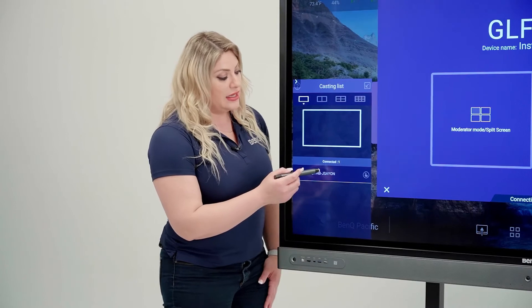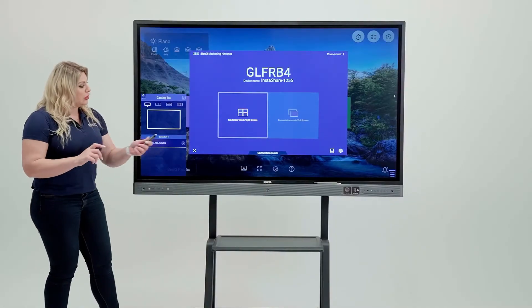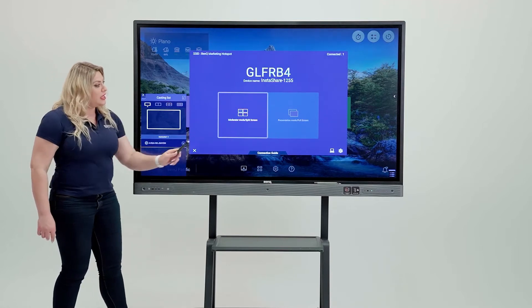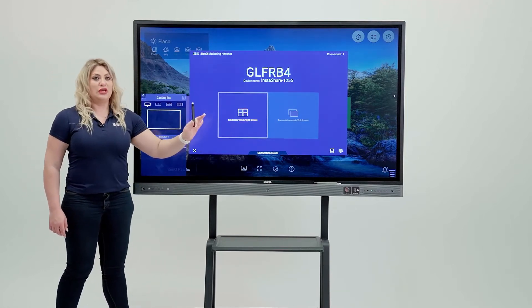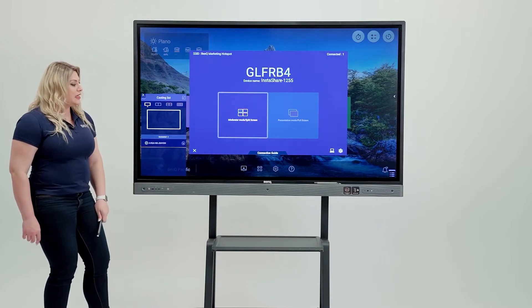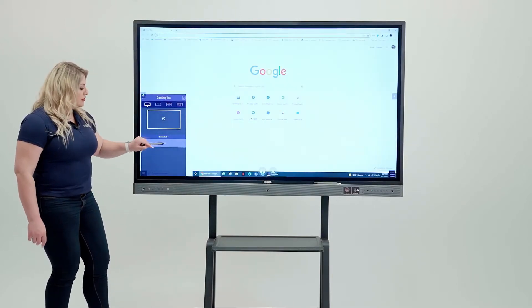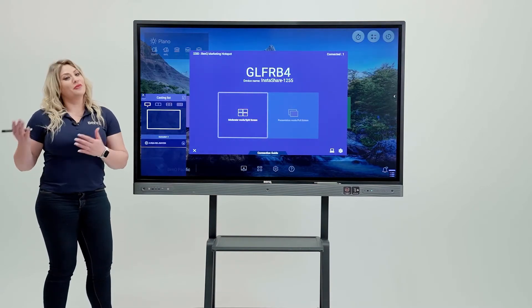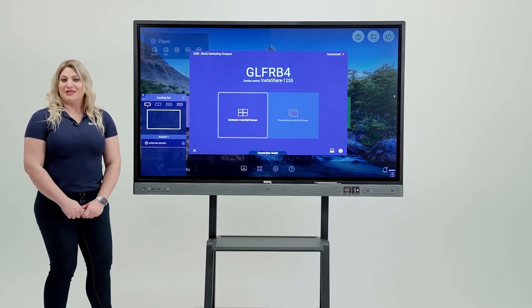If you want to cast again, simply click on it again. Make sure you're always on the moderator side, because that's when you get to see and control the connected devices. If you're on the presentation side, you cannot control it. So be on the moderator side, click on it again to cast, and simply stop it again when done. That's how easy it is to cast from your PC to the board using InstaShare.